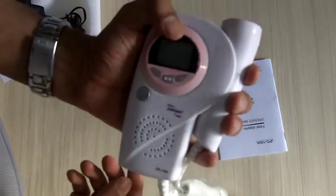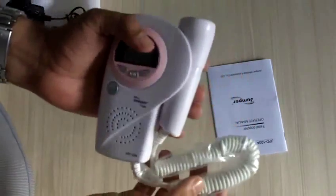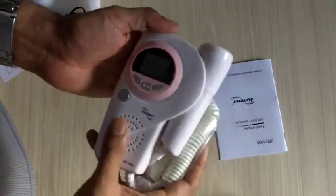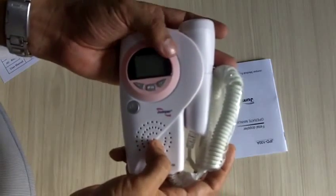It's really simple to use — very easy, very light, with a smooth curve. It can easily fit into any kind of laptop bag or purse. It's quite versatile and great value for the price.